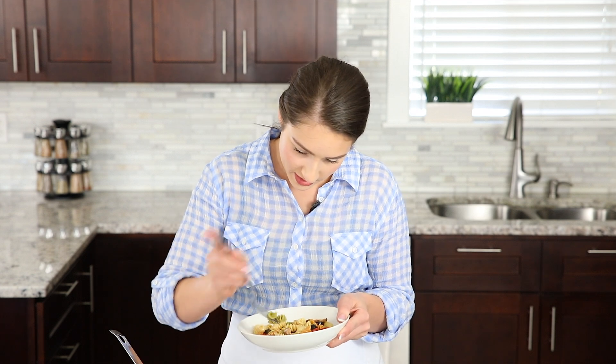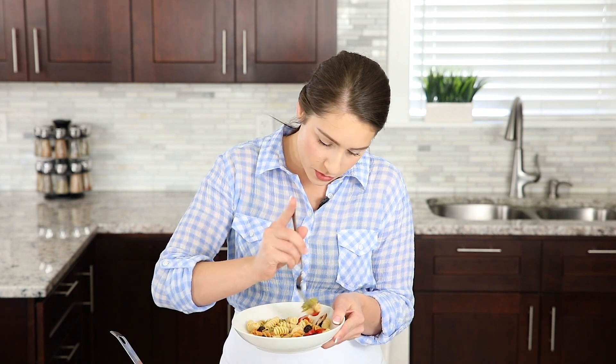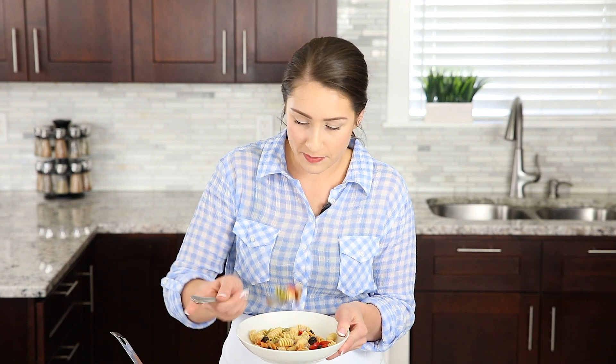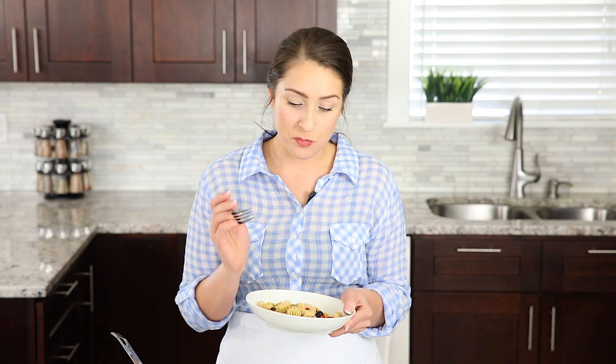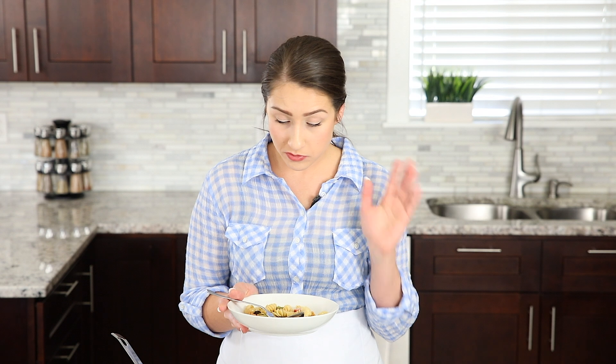Let's see, let's get a tomato in there and a mushroom. That's so good. This is the perfect salad for summertime — it's cold, it's refreshing, it goes great with grilled meats.